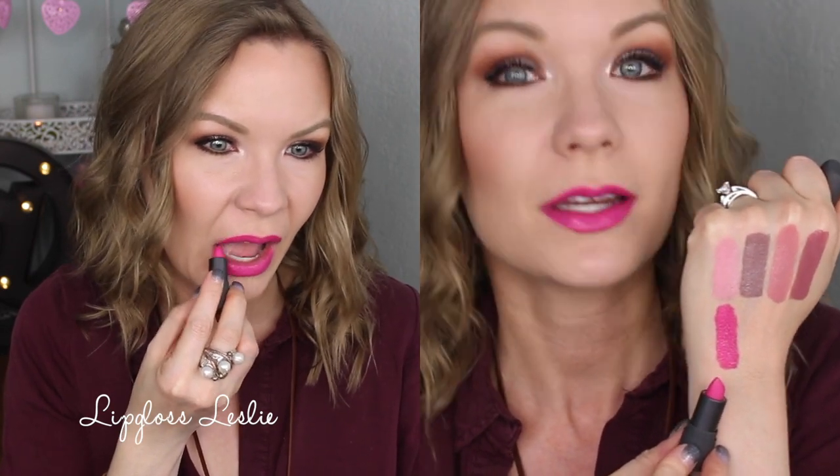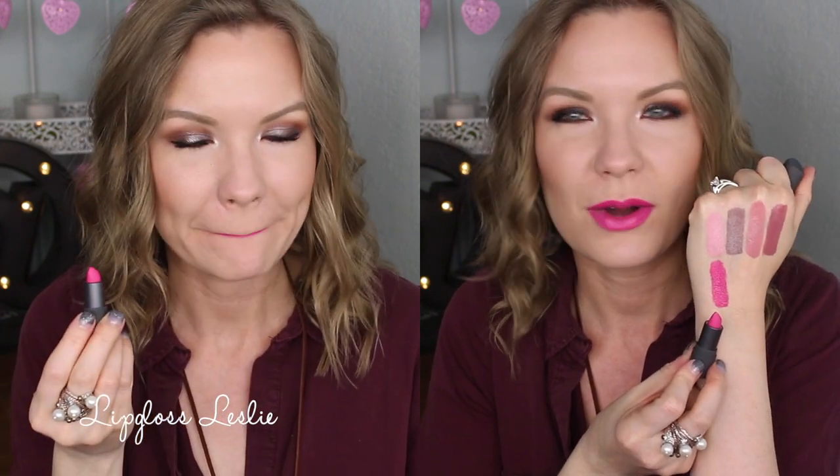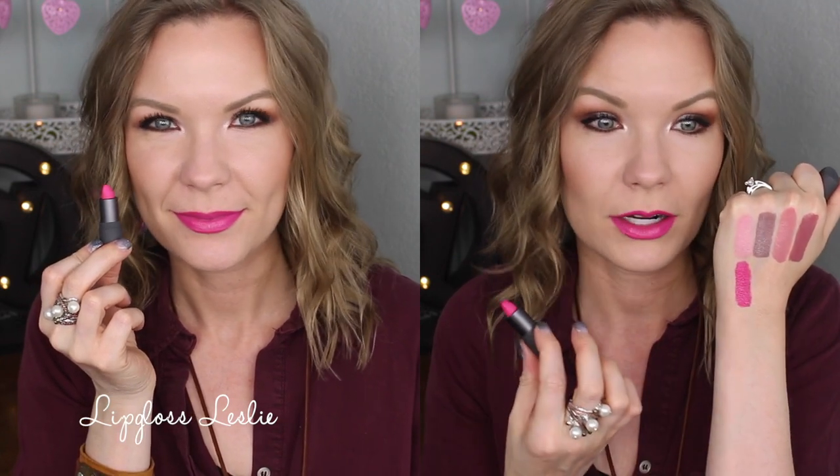It's just a fun color. I love wearing these kind of bright pinks when I'm feeling a little bit sad — wearing a color like this just kind of instantly lifts my mood because it's a fun time.